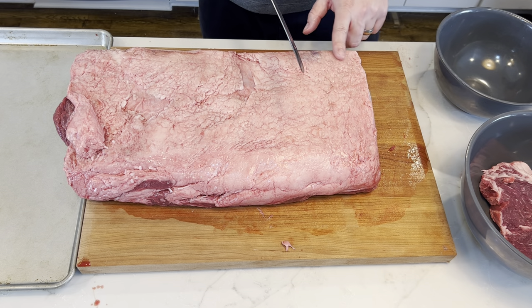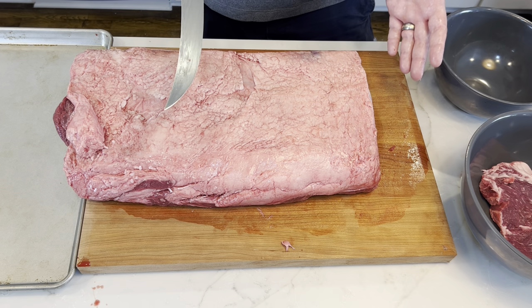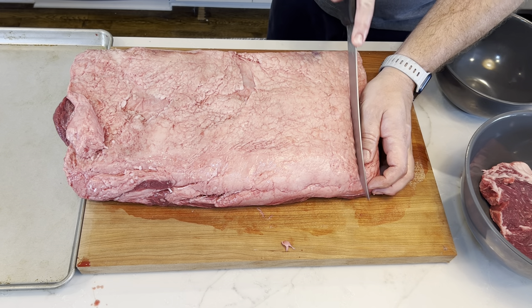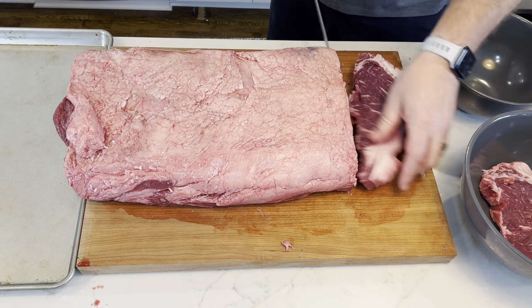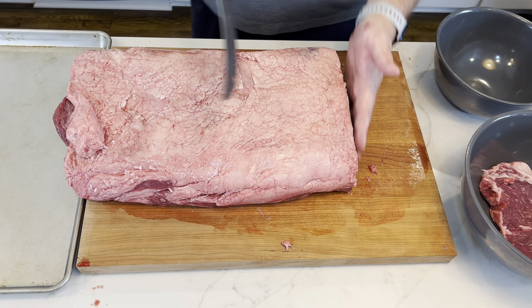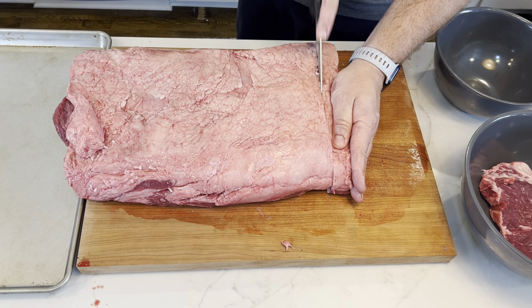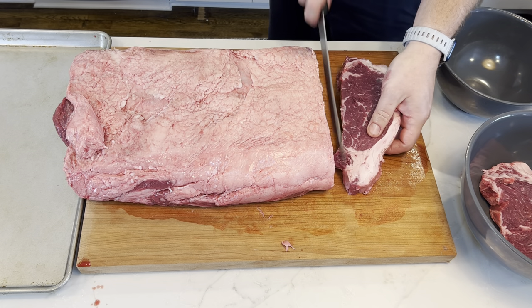Now we're just going to cut steaks. You want them to be about an inch to inch and a quarter thick — that's going to be a typical 12 or 14 ounce strip. Of course you can cut them as big as you want; that is the great thing about cutting your own meat. You're starting at the top, pushing the knife down and just going with little strokes all the way down, and when you get halfway through you just slide out the knife — and there it is.